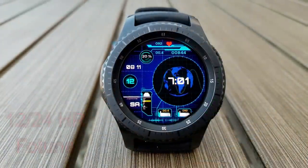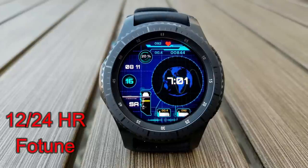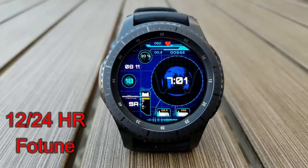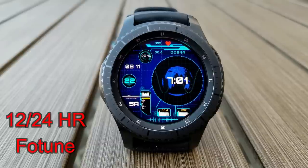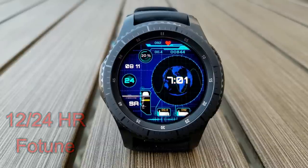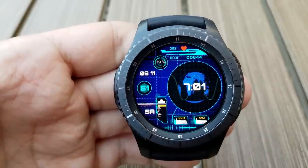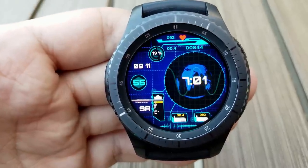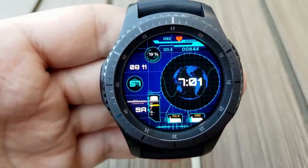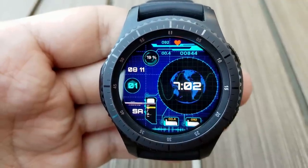Here's an animated digital watch face that features a spinning globe in the center as well as some other nice smaller animations around it. This is a very modern looking face that includes your last recorded heart rate, step count, battery remaining, and the date. I really like the use of all the different colors here — it makes for a visually attractive look, and that spinning globe looks great on the S3's larger display area.